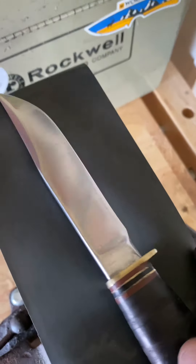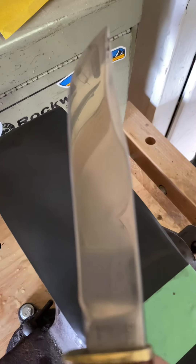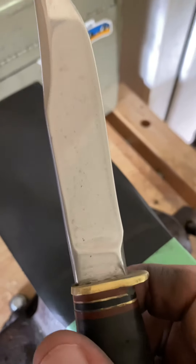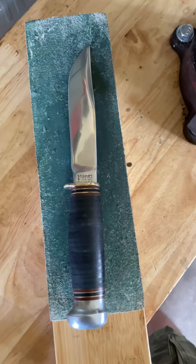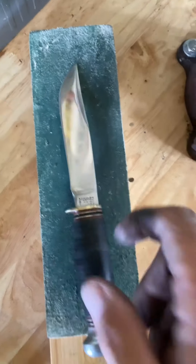We made it past the 1500 grit onto the 2000. Got a little bit of a mirror, still a little dirty — I just need to clean it off. It's coming along, I guess. I hit it with 2000 for a while.